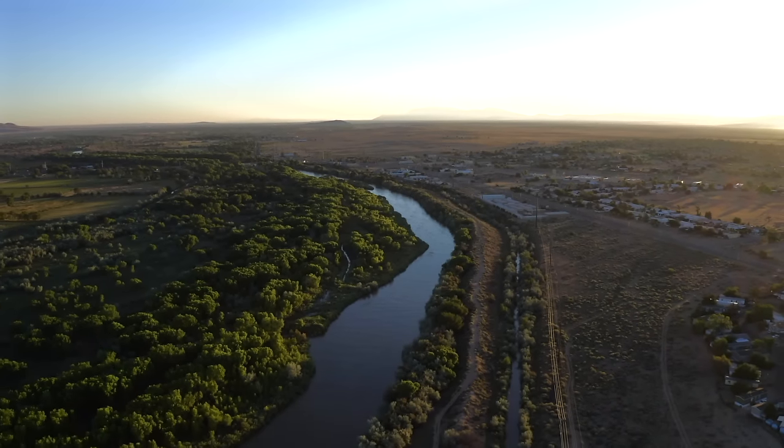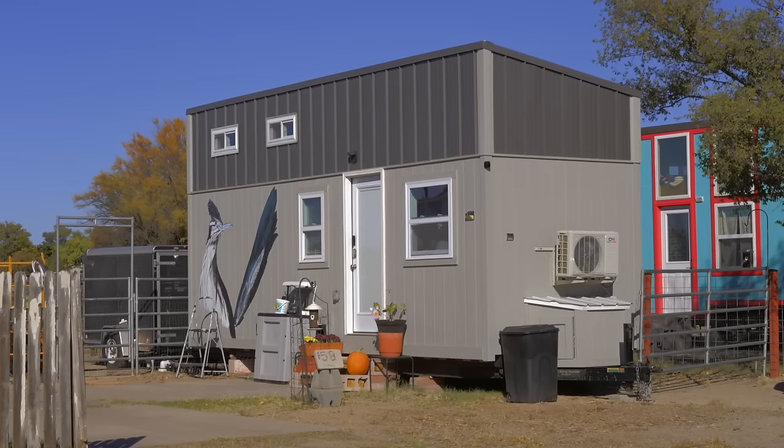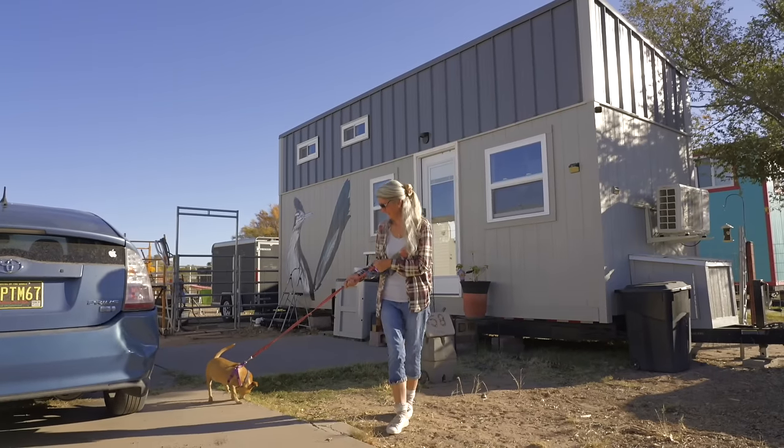I've been living in my tiny home for three months and it is an 8x24. I pay $400, and that includes my sewer, and I pay separate for my water and electric.